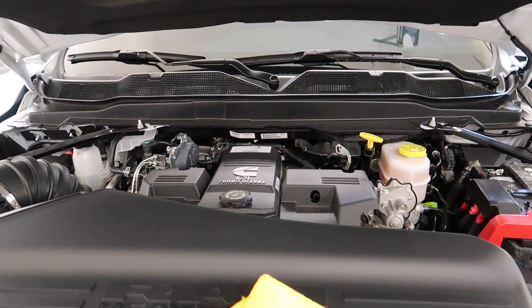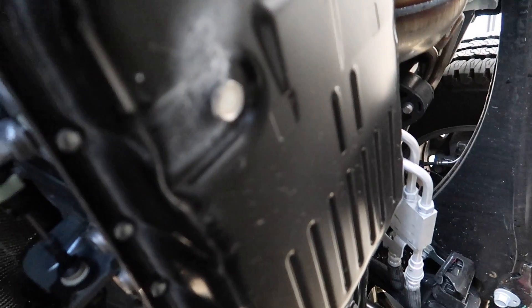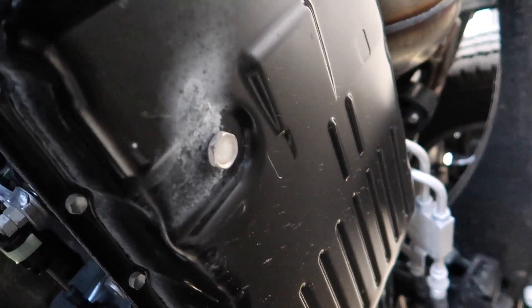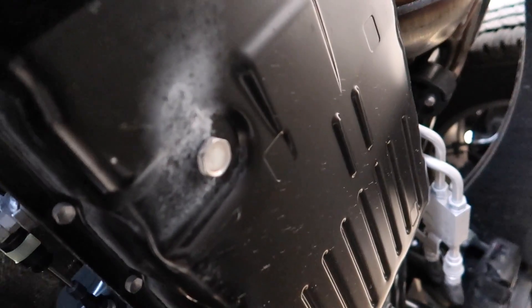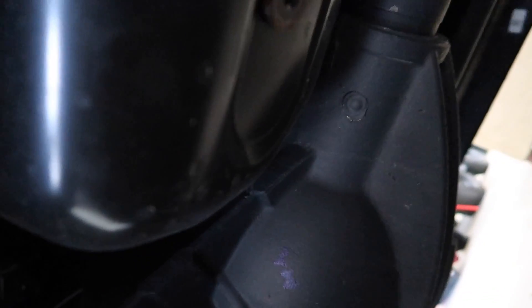Now we're going to move the drain pan and pull the drain plug. Right here — this is the oil pan and it looks like it's just a three-eighths drive socket. That's pretty nice. I'm just going to pull it out — three-eighths drive — and bada bing bada boom.